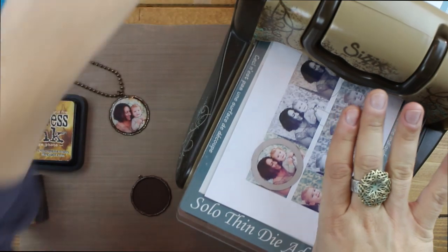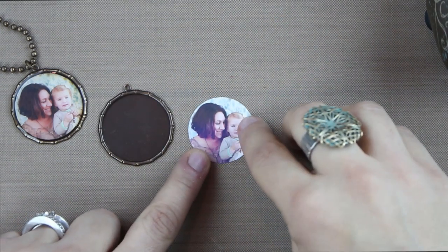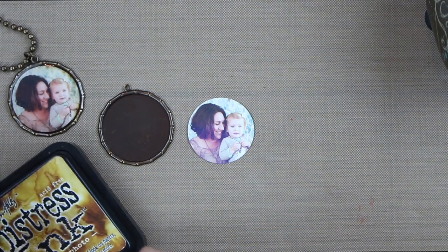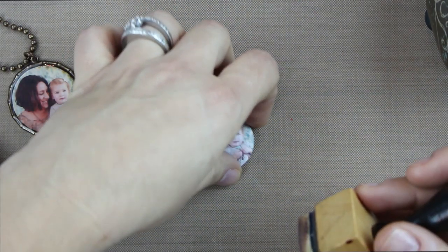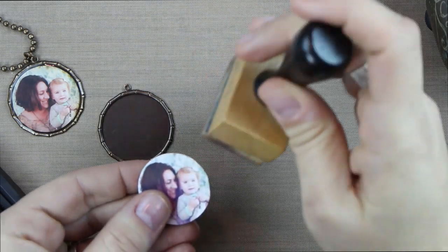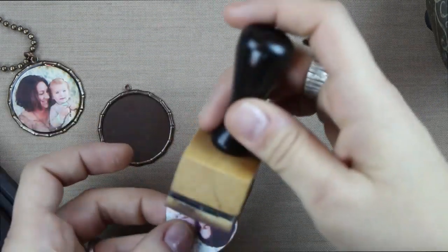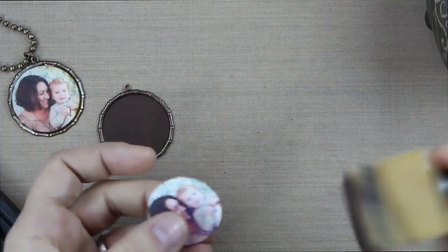I'll go ahead and run this through the machine one time. Now that this is cut to the size of the bamboo bezel, I'm going to prepare the surface and seal it before putting the MeltArt in. I like to use a distress ink — this is Vintage Photo — and ink the edges of the image. When you cut something out, you see the white edge of the paper, and this gives it even more of an aged, old photo look. I'm just lightly dabbing along the edges with a foam applicator, which really frames out the photo.